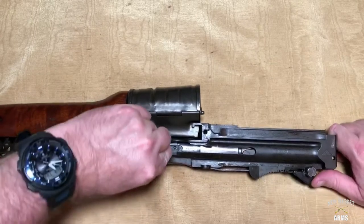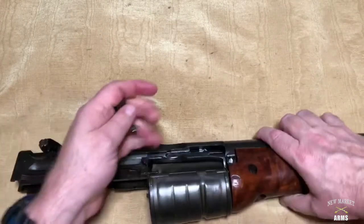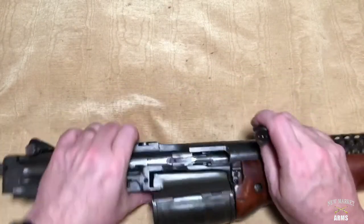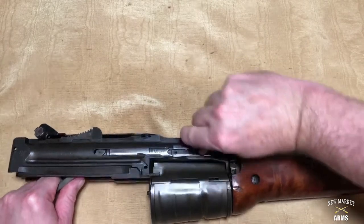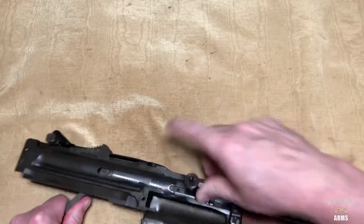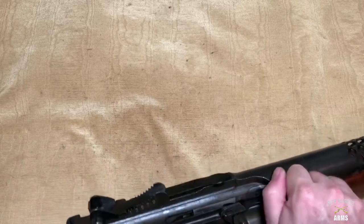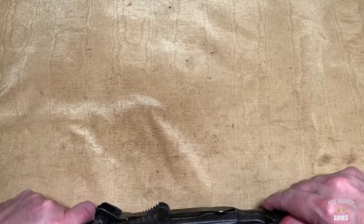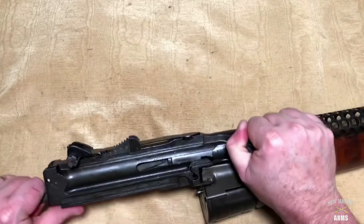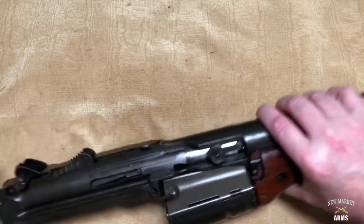It can be a tad tricky. I'm going to turn this around so I can do it right-handed, with the front pointed forward. Keep the bolt assembly from wanting to travel to the rear, and once you get it in the channel, simply push the cocking handle to the rear. It is under some spring tension with the extractor until it locks into place, and now the bolt is fully assembled in the receiver.